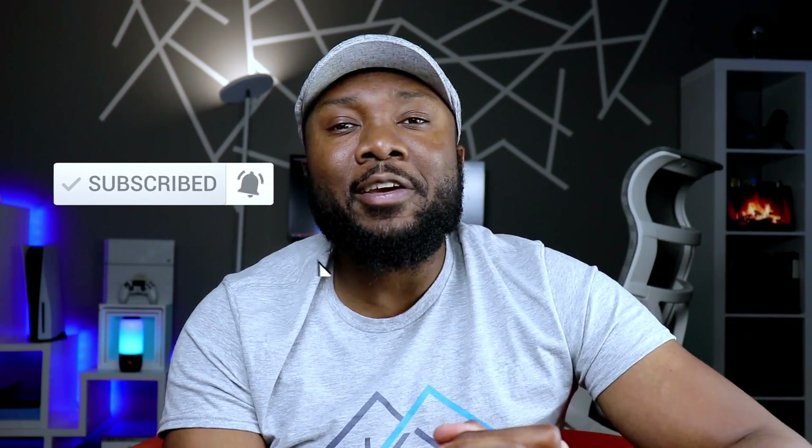If this is your first time visiting, welcome to the channel. I'm really hoping that you're enjoying the content so far. Please do me a huge favor and hit both the like and the subscribe button — it's a tremendous boost to this channel.